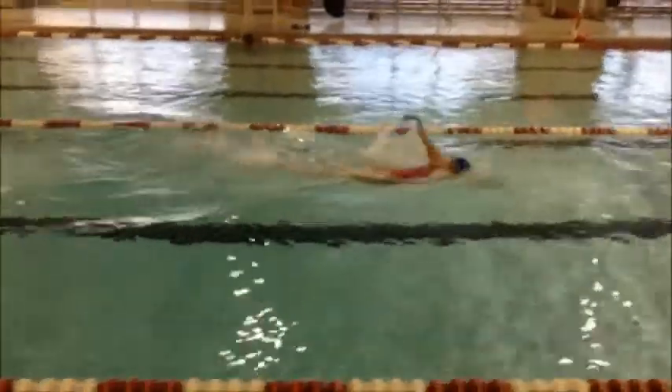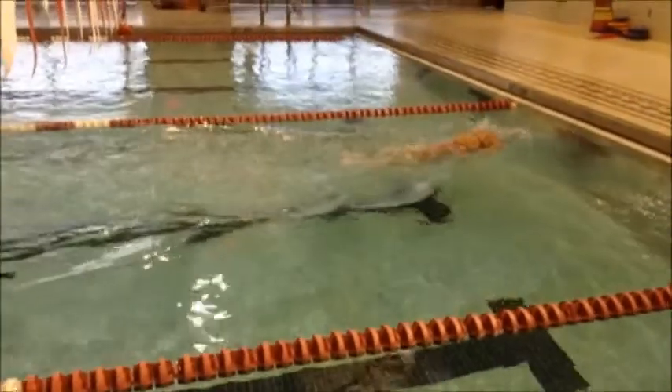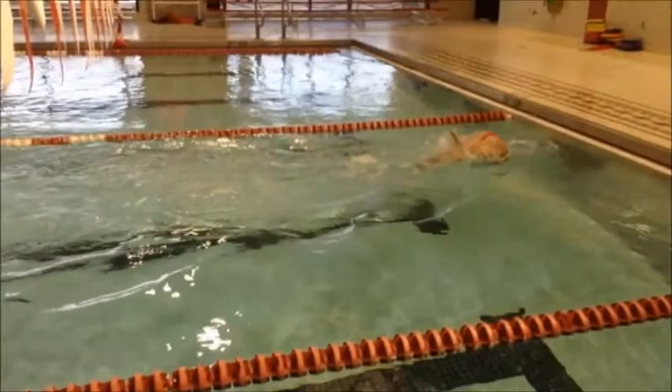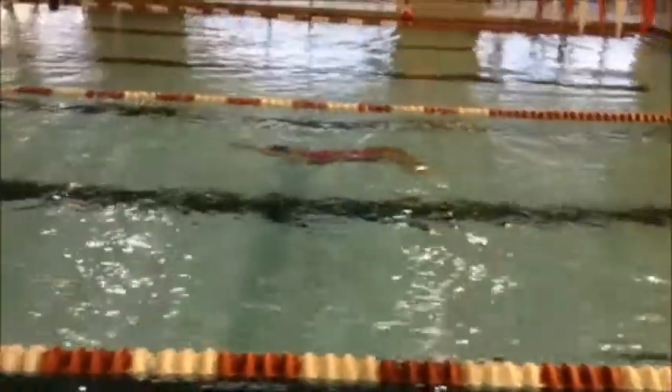Good use of your dolphin kick underneath the water. I think that's going to be where your speed is generated for backstroke — definitely through staying underneath the water. As we see you go through the turn here, the big thing is going to be: as soon as you duck your head up, you've got to be able to tuck those heels up. You tend to wait real long, so those feet just come over a lot later than what they are capable of doing.